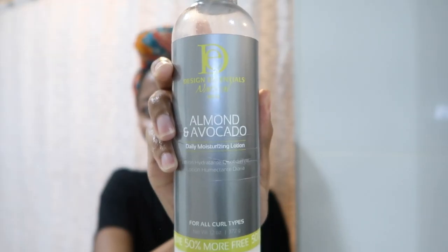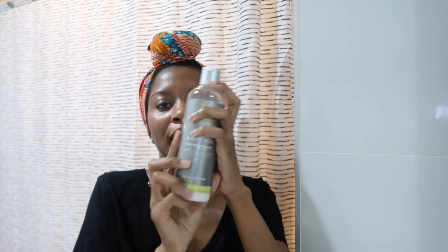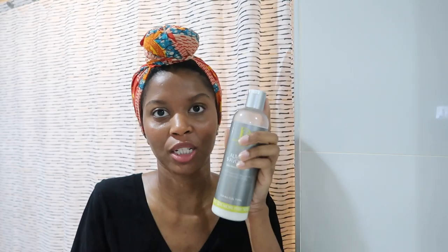I use this as a leave-in because it's pretty expensive — it's $13.99, which for me is a lot — so I'm not going to rinse it out. Then I go in with the Design Essentials Almond and Avocado Daily Moisturizing Lotion. I am just so happy I found this product. I feel like this is what has kept my hair moisturized, defined, just everything. I love this.